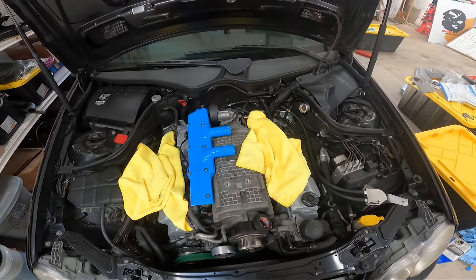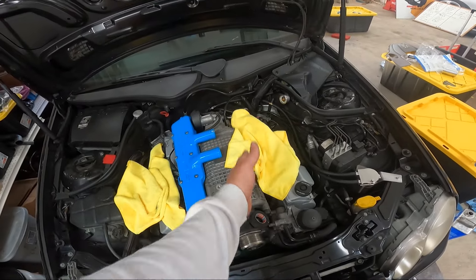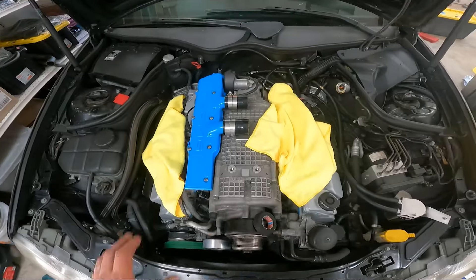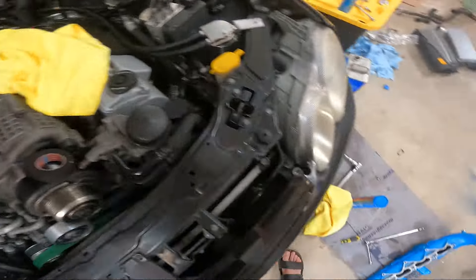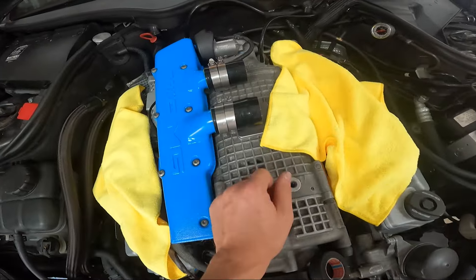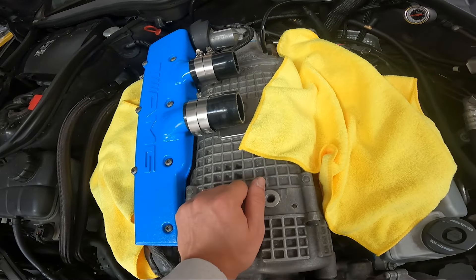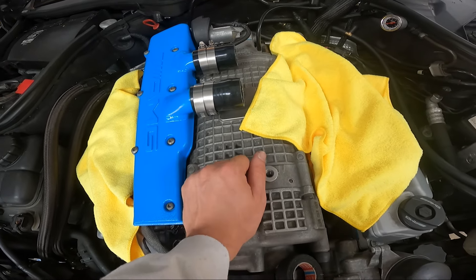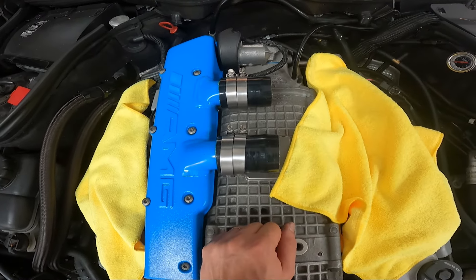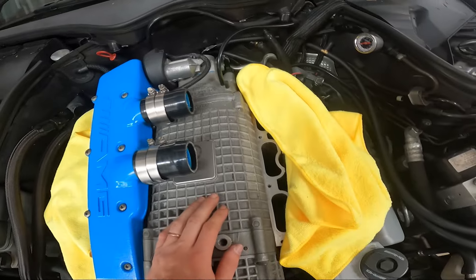Now comes the fun part of lining up our couplers and clamps and then installing the other one and sliding the couplers over. That one is situated. I just used a little bit of synthetic grease and lubed up both sides pretty good, and then I'm going to leave these basically sitting here waiting for the other side. I can't remember if these need to be all the way flush or how close together the two barbs need to be, but we'll see once we get this lined up.